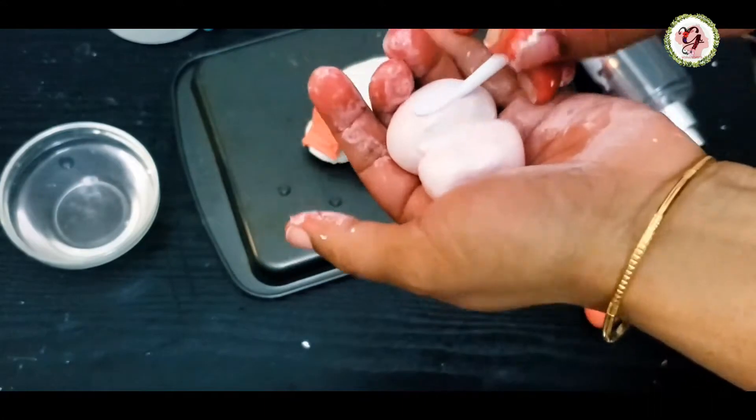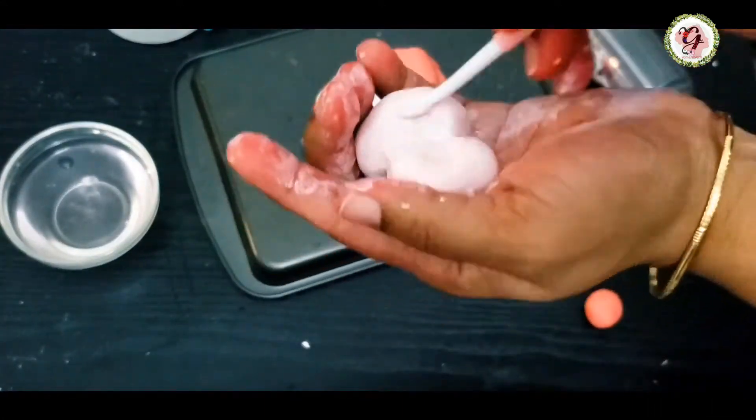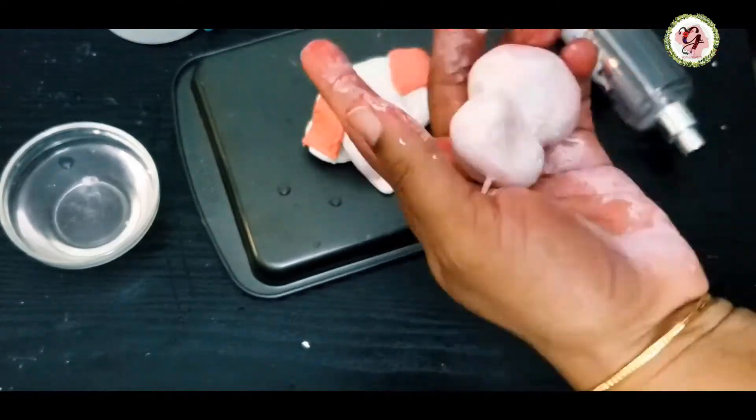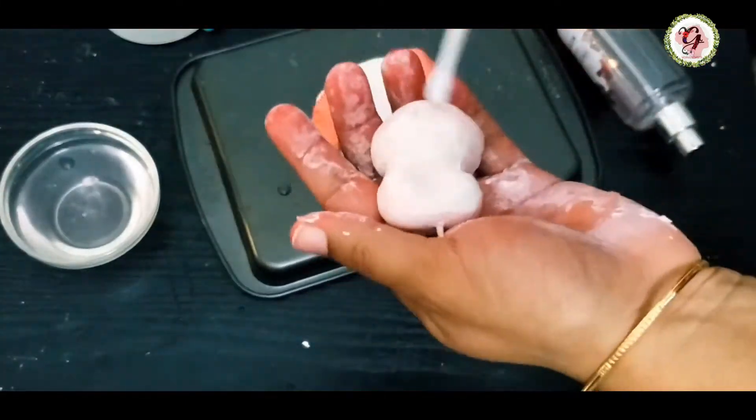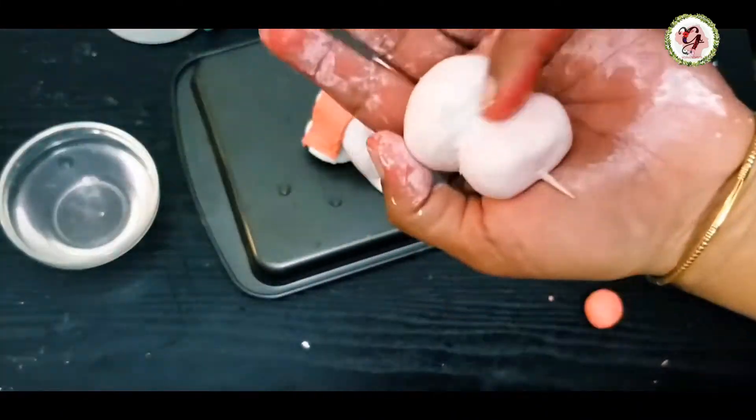Now I took the tummy part and chest part and attached them together using a toothpick. That acts as a backbone for Ganesha — because the head part is heavy, we use the toothpick to balance it. You can see it here.